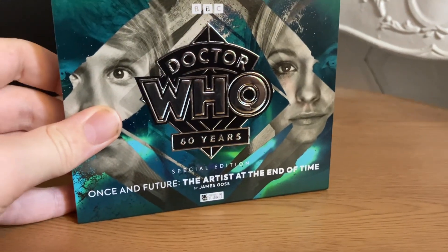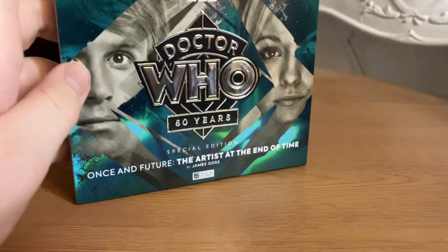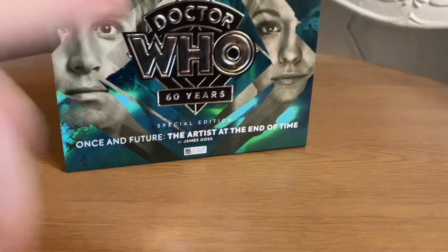Hello there and welcome back to another video. Today I'm going to be unboxing Doctor Who: The Artist at the End of Time Special Edition. So let's get into it.